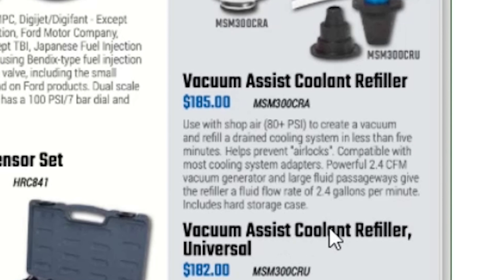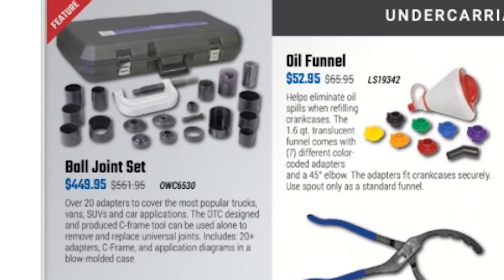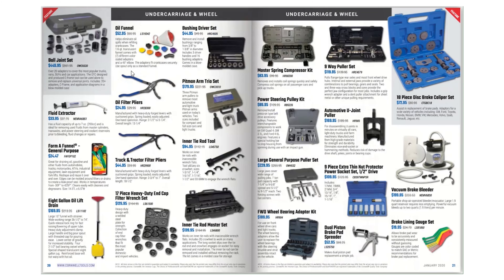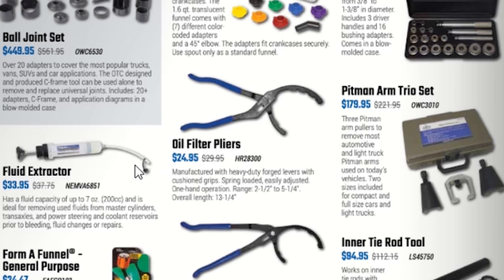An 11-piece O2 sensor set for $109.95, a 42-piece master terminal kit for $248.95, master plus disconnect kit for $189.95, digital battery and electrical system analyzer for $89.95, combustion gas leak tester kit for $69.95, a vacuum assist coolant refiller for $185, and a universal vacuum assist coolant refiller for $182. A ball joint set for $448.95 — I know I've shared my story about my Harbor Freight ball joint press that I'm not happy with. These have a lifetime warranty versus the 90-day warranty on the Harbor Freight one, so it's worth spending the money.